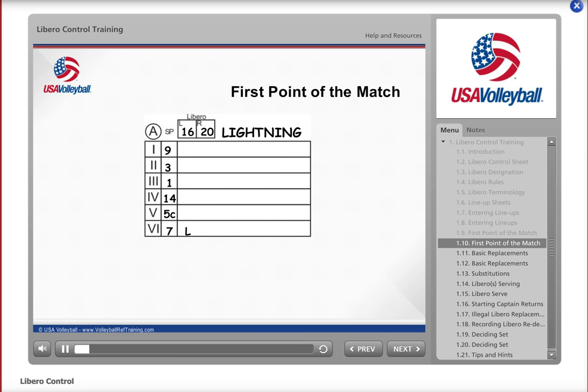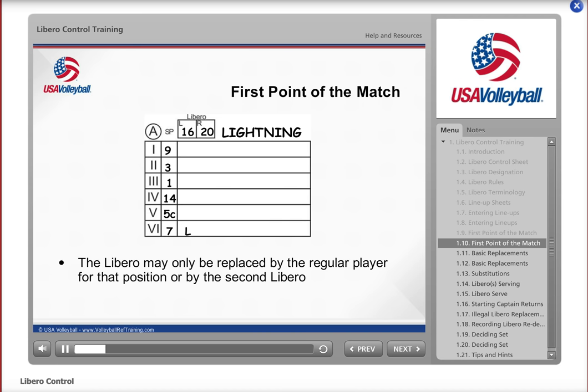When Libro number 16 exits the court, he or she may only be replaced by the regular player for that position or by the second Libro, number 20. Here you see that Lightning's number 7 re-enters the game and replaces Libro number 16. Write 7 next to the L, and remember that you don't slash the L when the Libro leaves the court, since this is a replacement, not a substitution. The Libro must now sit out one completed rally before re-entering the set, meaning neither Libro can enter until a completed rally occurs — unless a Libro is the next correct server.